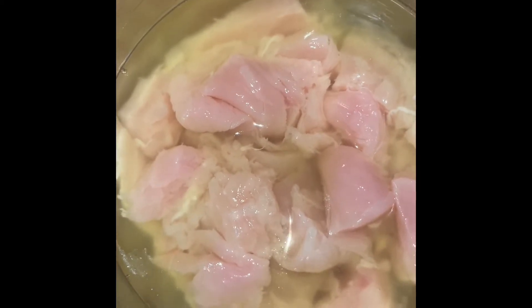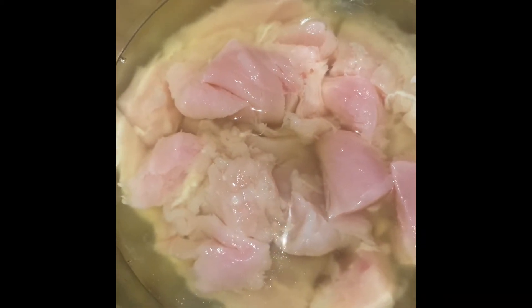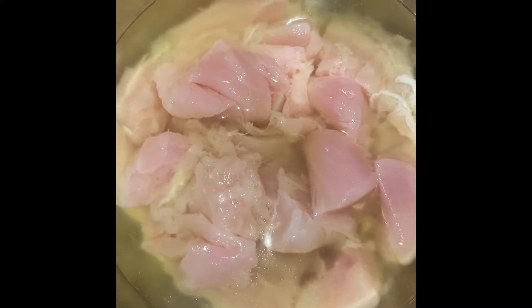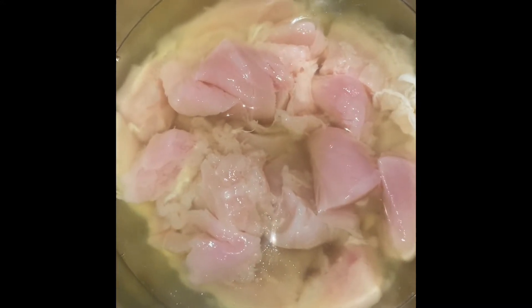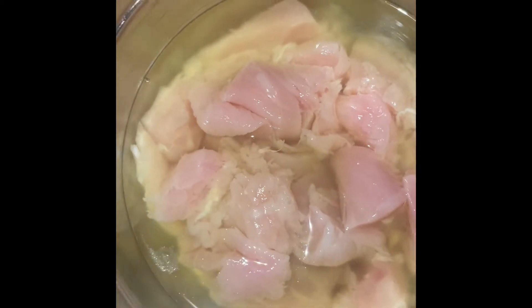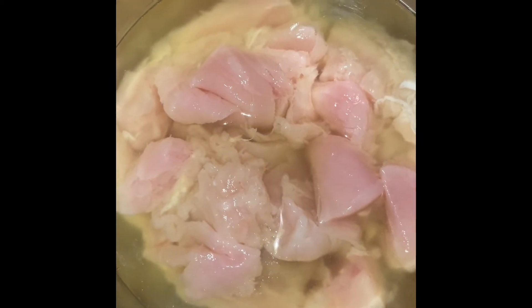The first thing I did was I got some chicken tenderloins and I cut them in threes — that's how we got them to those bite-size pieces. Then I went ahead and soaked my chicken bites in some pickle juice, because word has it that's how Chick-fil-A gets the flavor. They soak the chicken in pickle juice.